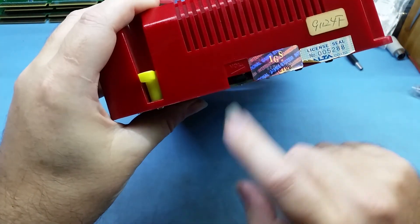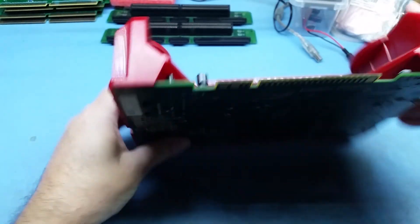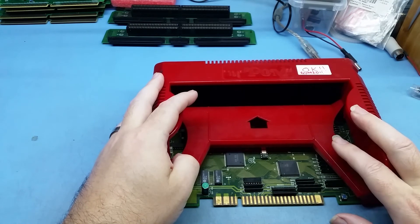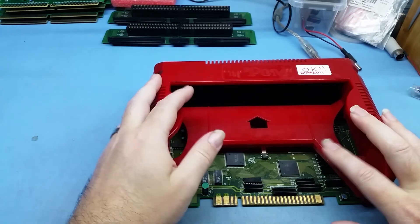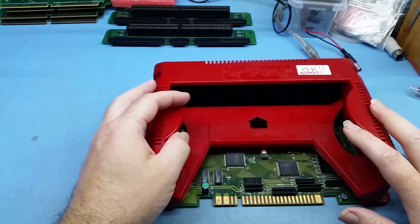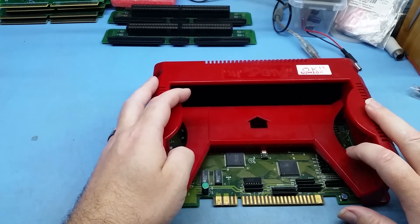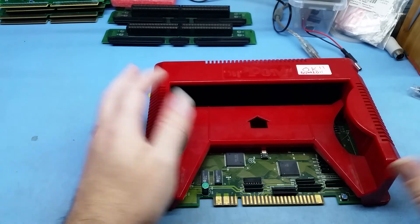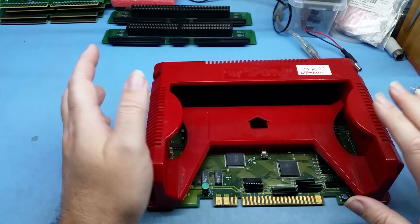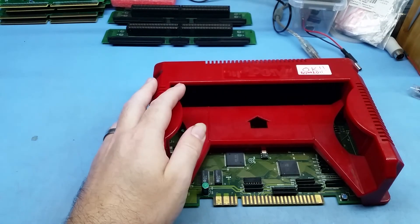Over here is your volume control to adjust the volume. That's basically it — basic troubleshooting for the PGM. If you're having problems, send me a message or an email, join the Discord channel, check out my new website, or send me a message via Twitter. I can always help you out. Happy PGM-ing!